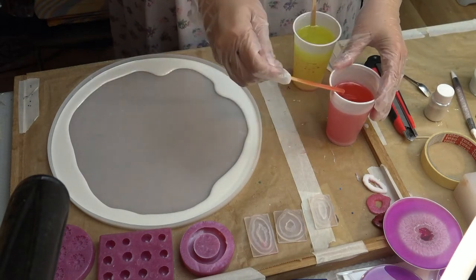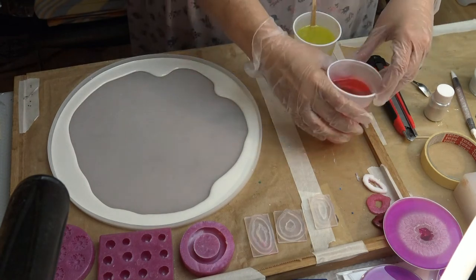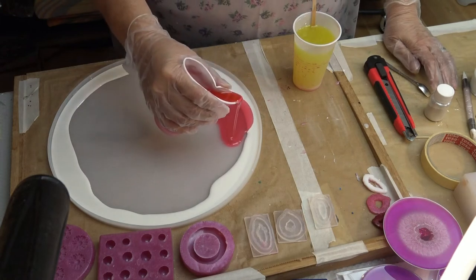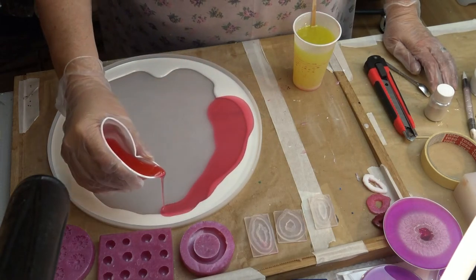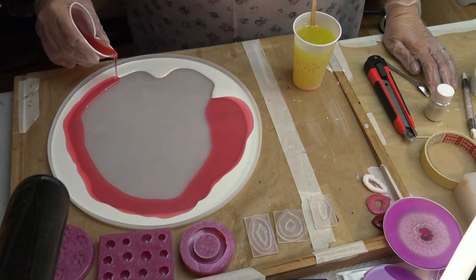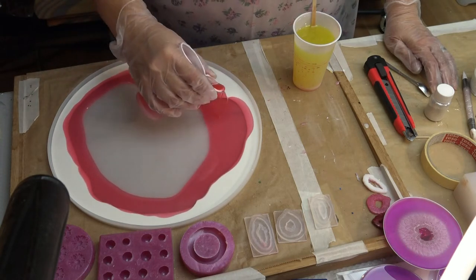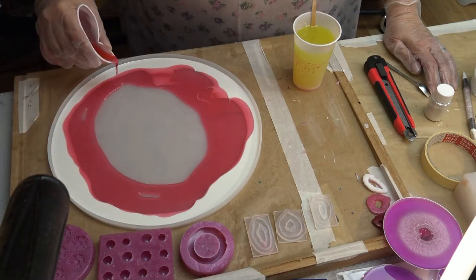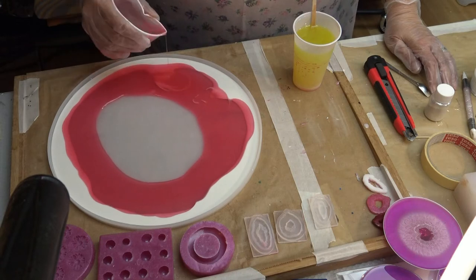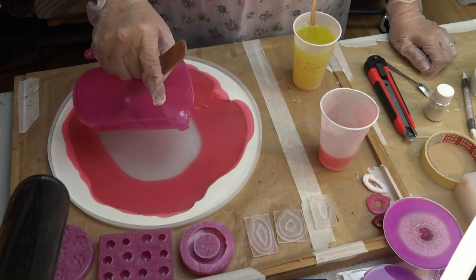Now I am taking the red colored resin and do just the same — put it right beside the white resin. From the red resin you can use a little bit more, or maybe a lot more, because this is a big mold and it needs to be filled up so it has to have some resin in there.